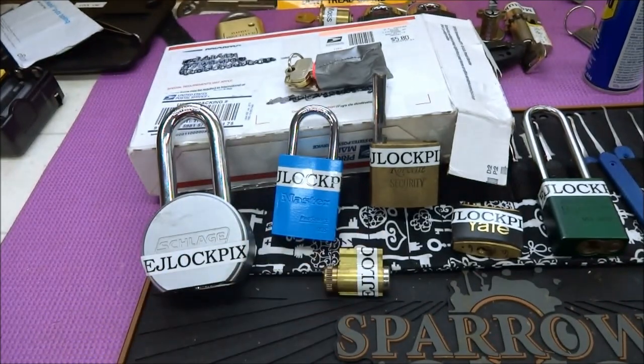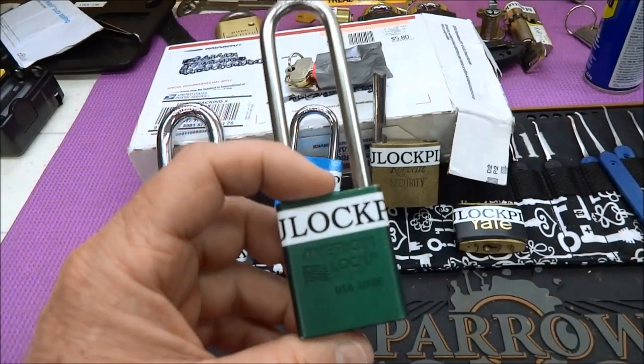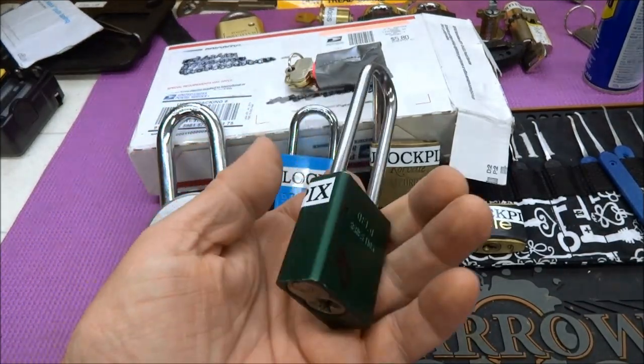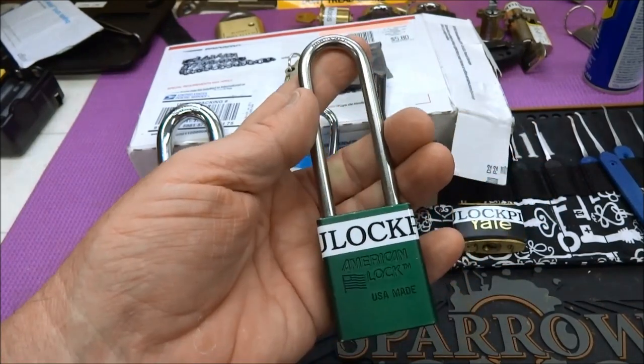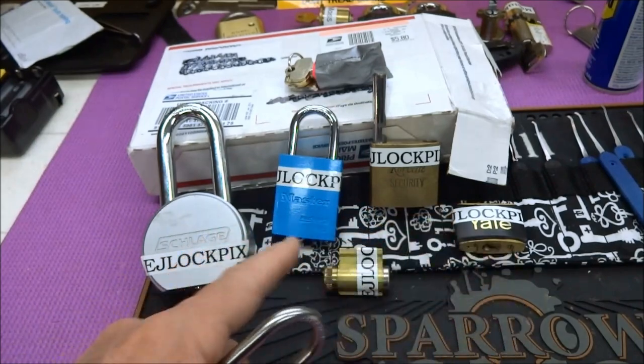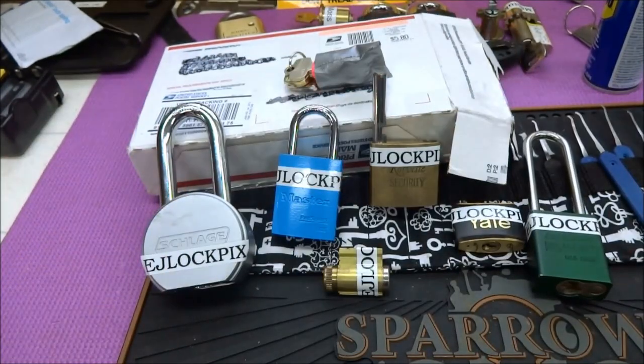Let's go ahead and move this stuff out of the way, get one of these clamped up and see if we can't get it open. Of all the warnings, the least scary was from the American 1100 — it just cautioned me to watch my tension and mentioned some extreme trickery, which is less alarming than what he alluded to on some of the others. So let's try our luck with this one.